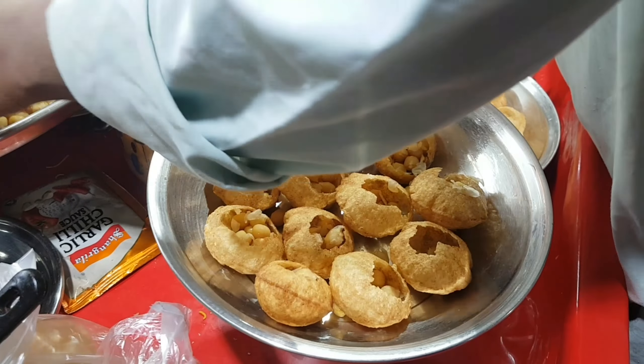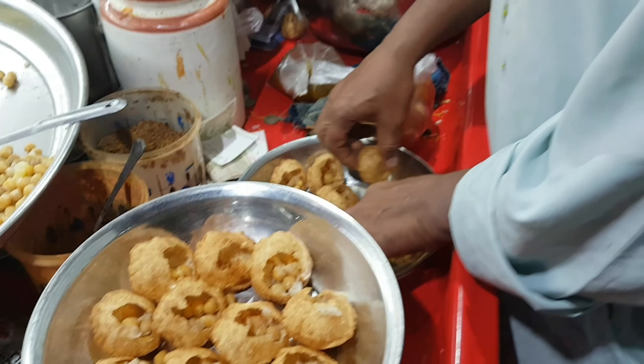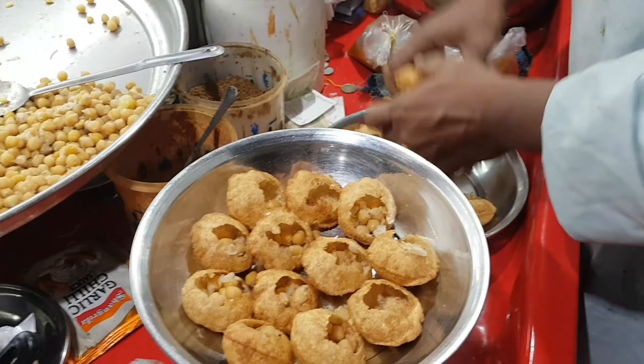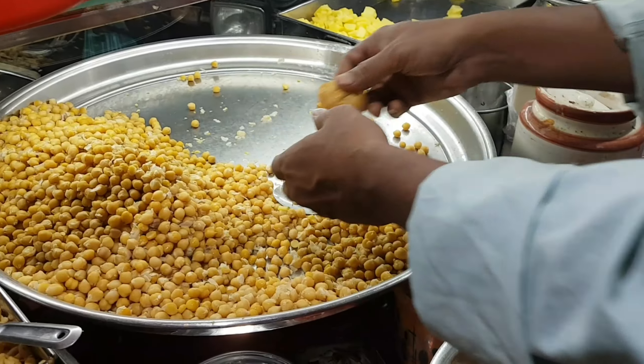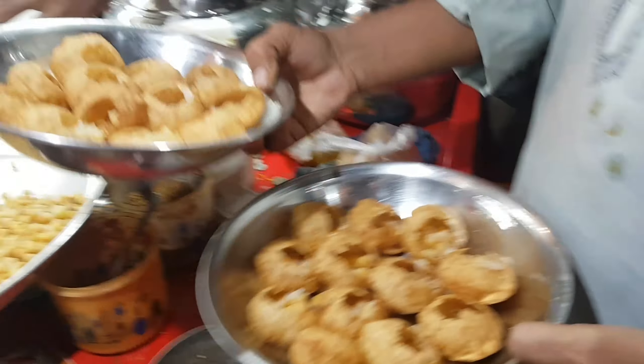Is this a special water? It's a green water. In India, it's a green water — do you make it in the house? Yes, it's a green water.